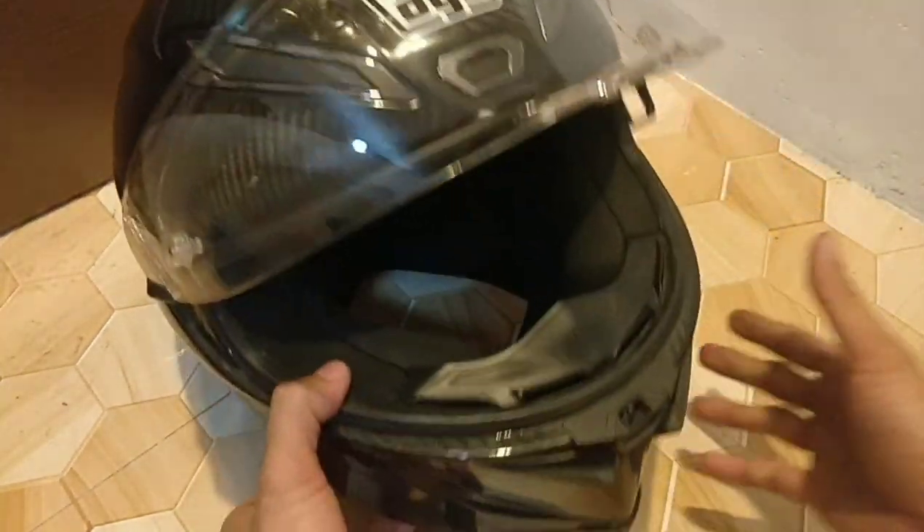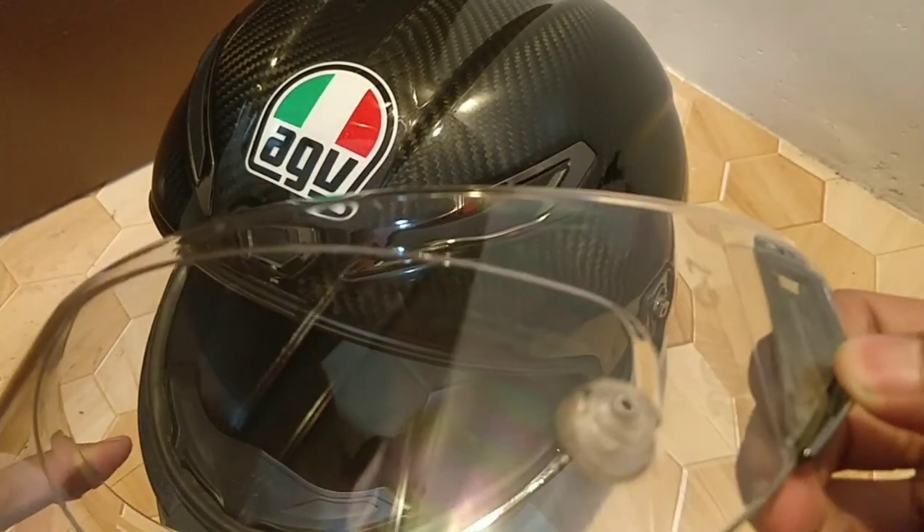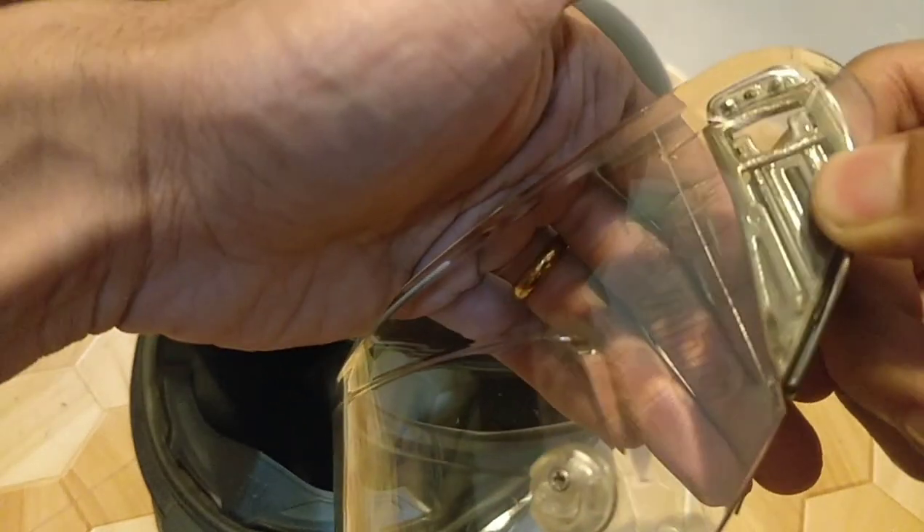So we're gonna walk you through how to replace it. This is a very easy fix, so we're just gonna replace it. We're gonna remove the visor first. This part right here is the one that connects to the base plate.